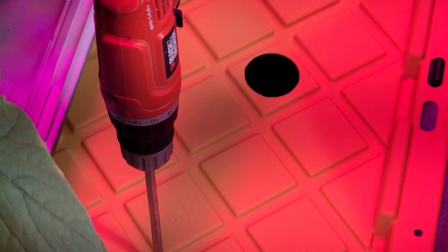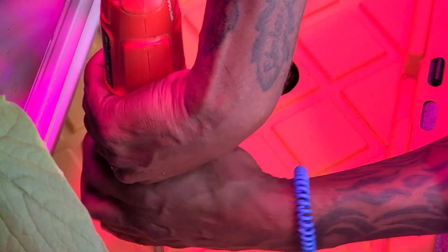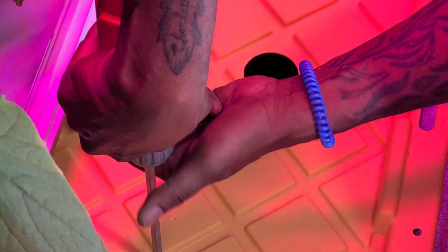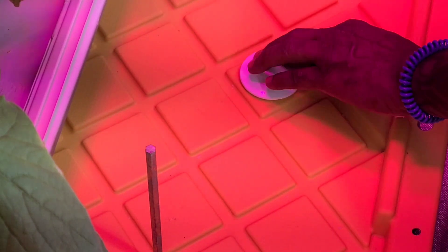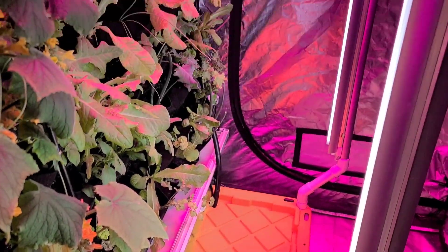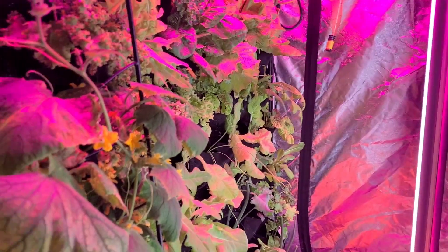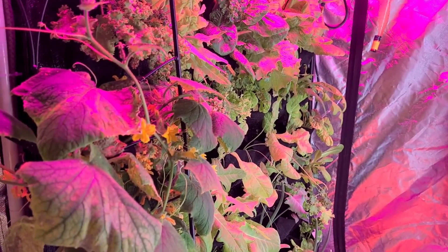There we go. Let's unscrew the drill, unhook it. Take our handy-dandy cap and put it right back in. System set, I can walk away. Bob's your uncle — other than watering it once a week, because this thing drinks like a monster now that the plants are established. But I'm not going to complain about that. That's a good thing.